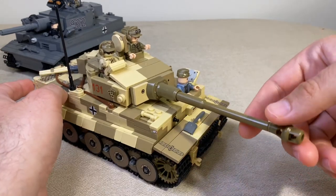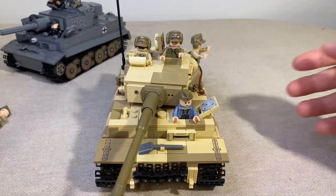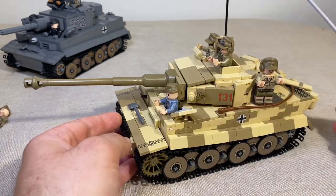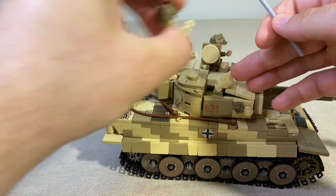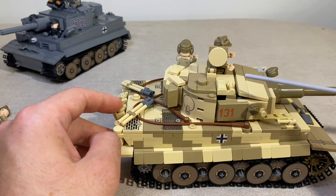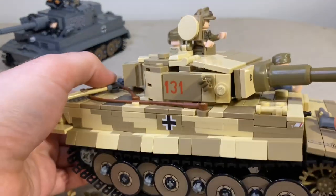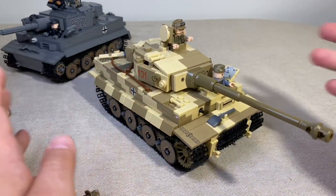A little bit of critique: the color of the 3D printed elements doesn't exactly match. Looking at the tile piece here, I feel like the 3D printed part is a little bit darker or has a slight greener tint — it would be nicer if it actually matched. My other smaller critique: when you remove the tanker and close the hull hatch, there's a little gap visible. If you put a one-by-two plate there the hatch won't close, so it'd be nice to find a solution. It's not very noticeable but I don't like seeing that gap.